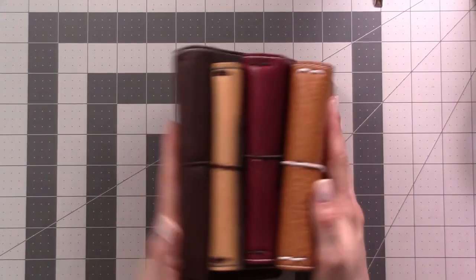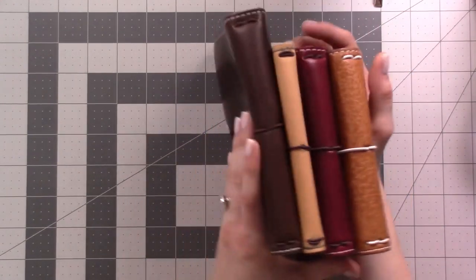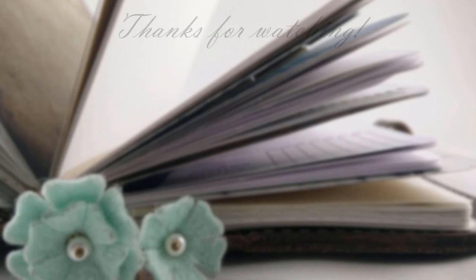Play around with it, enjoy yourself, and I hope you find the traveler's notebook of your dreams. Thank you guys for watching, don't forget to subscribe, and I'll see you in the next one!